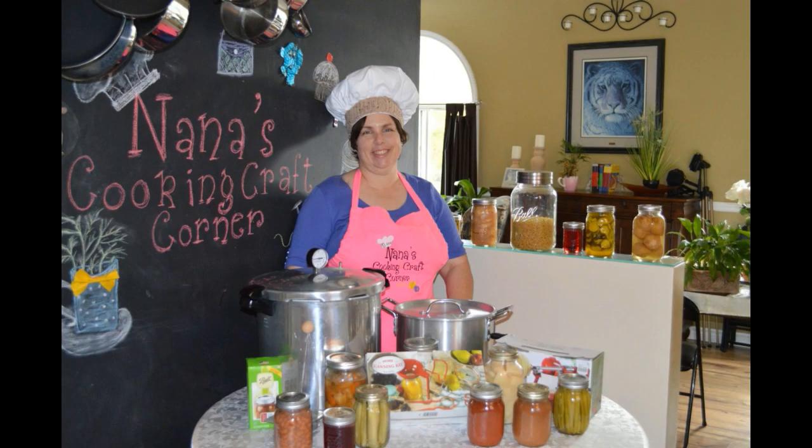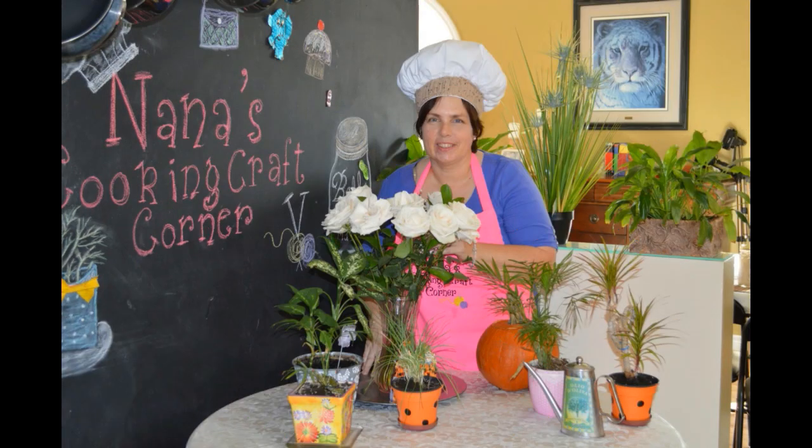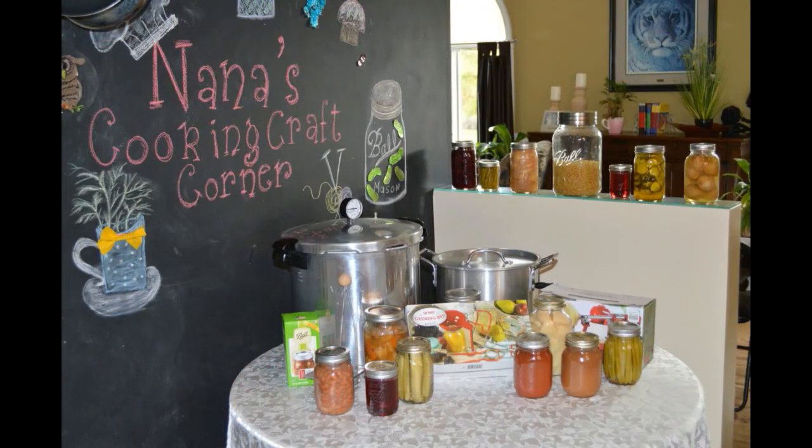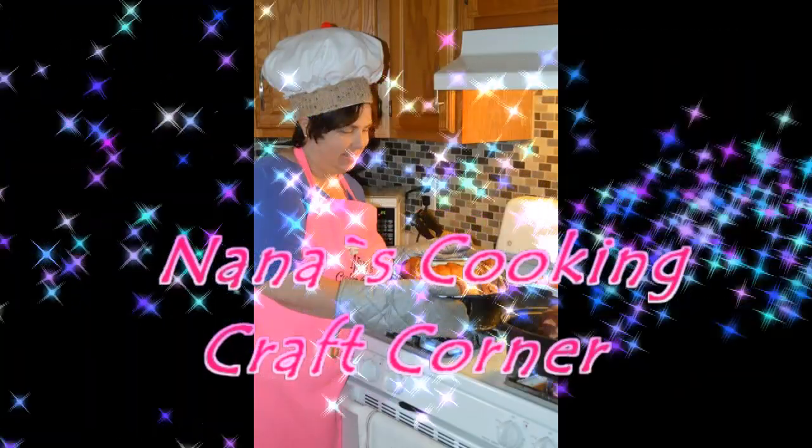It's time for laughs. It's time for fun. It's time to learn for everyone — at Nana's Cooking Craft Corner!